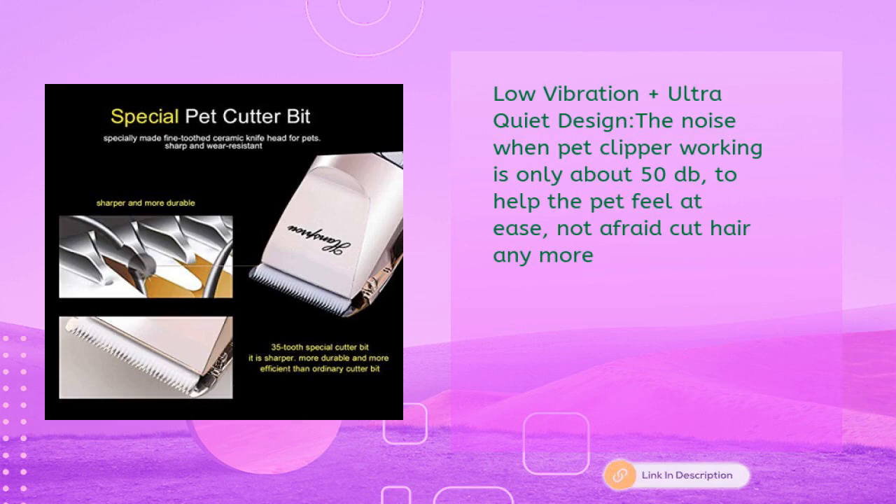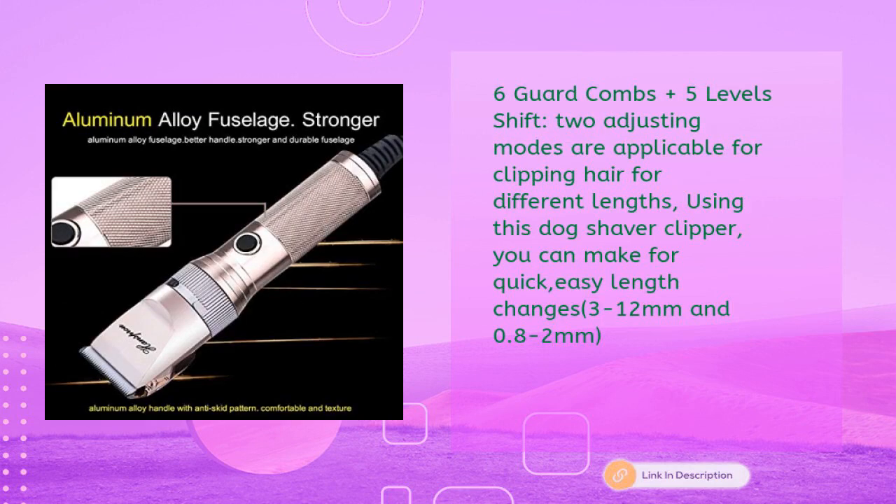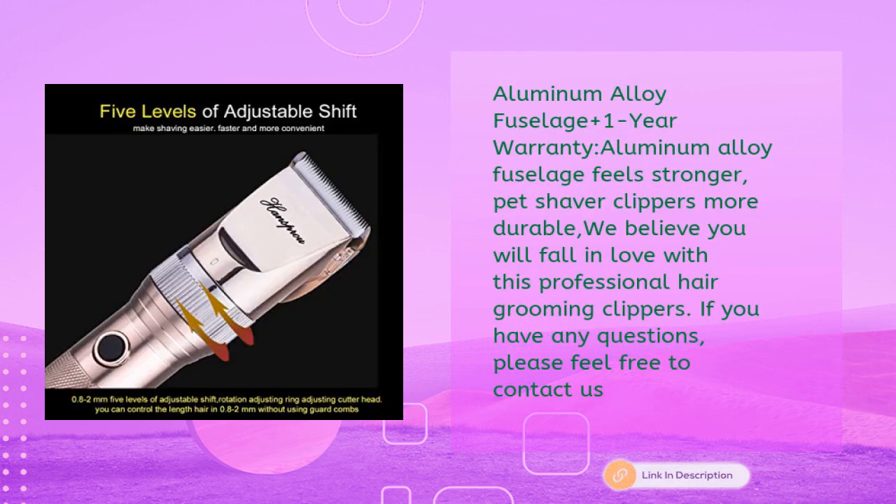Low vibration and ultra quiet design: the noise when the pet clipper is working is only about 50 decibels, to help pets feel at ease and not afraid of haircuts anymore. Six guard combs plus five-level shift and two adjusting modes are applicable for different hair lengths, with quick easy length changes from 3 to 12mm and 0.8 to 2mm. Aluminum alloy fuselage feels stronger and more durable, backed by a one-year warranty.